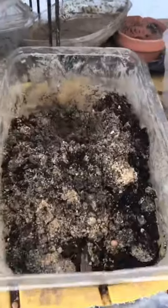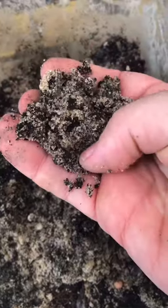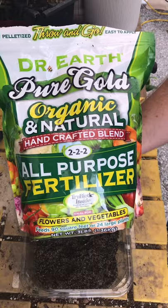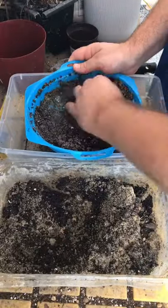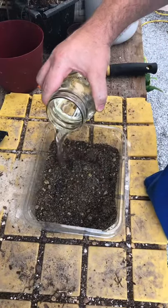First, I mix up some organic potting soil with clay and old sand. I normally use Osmocote fertilizer, but this time I'm trying out an organic based fertilizer. I mix it all up thoroughly and sift out the larger pieces of bark and pebbles. Then I mix in some aquarium water until I have a mud consistency, but not too watery.